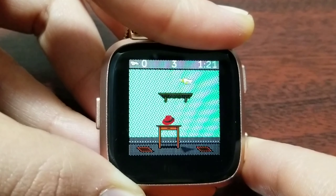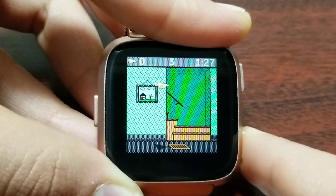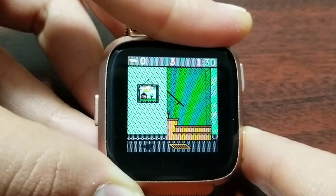If you want to collect items lower down, like this head, you can just come down and grab it. This is a pretty nice game — really awesome, smooth gameplay. You can even go back and forth to collect items. I really hope you guys like it; it's a great game to kill time.